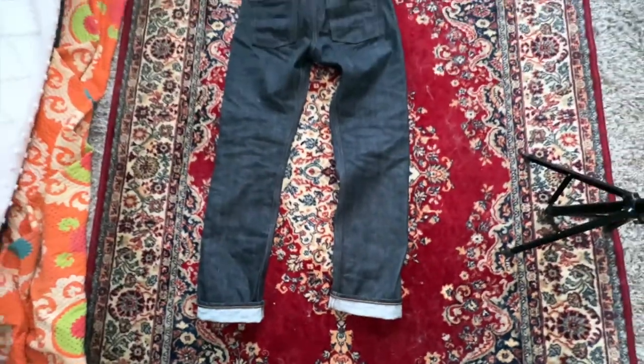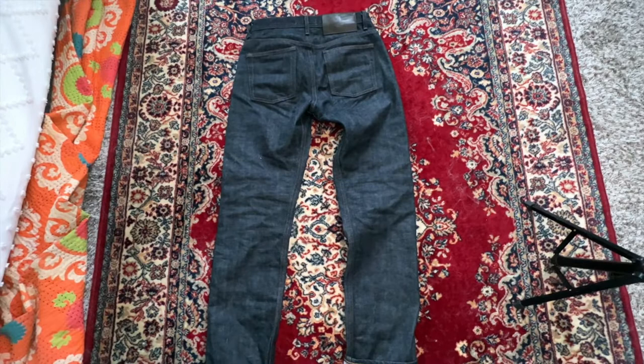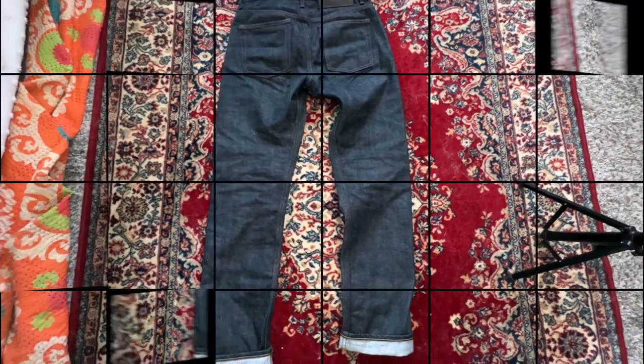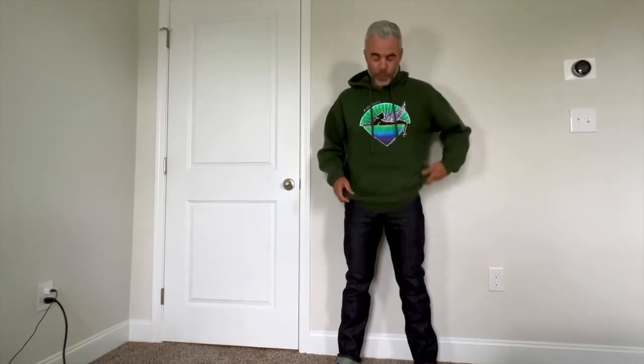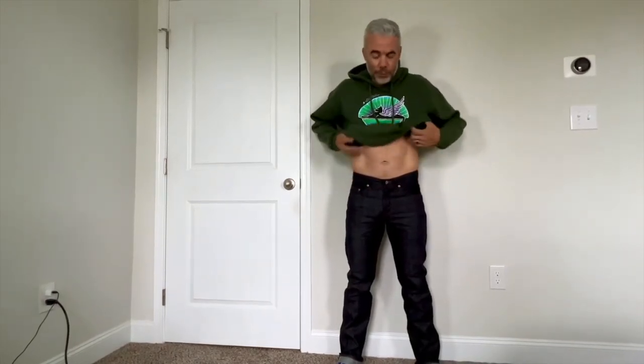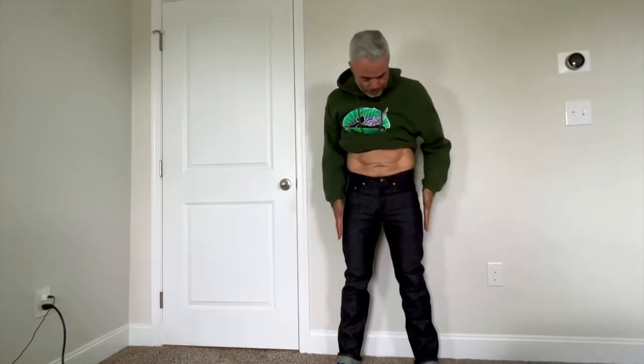Now I'm going to put these on and show you how they fit, because I think they fit exceptionally well. Quick recap: soaked for 45 minutes, hang dried for about three to four hours, then wore them for about an hour and a half last night. I stood the whole time so the knees wouldn't blow out and I wouldn't get any misshapen denim. They were really hard to get on last night because they were damp and shrinking, but today they fit my hips perfectly.